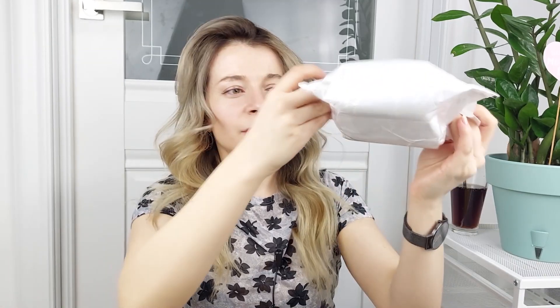Today I have to unbox something in here. I hope everything is okay in here and nothing broken. I see that somebody already opened it. I hope everything is okay inside.